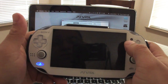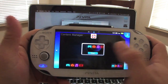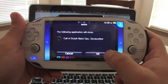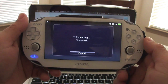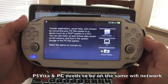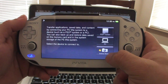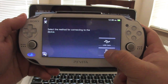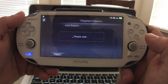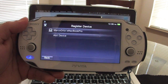Now let's go to the PS Vita. On the PS Vita, go to Content Manager — you may need to quit any game first. From here you have the option for PS3, PC, or Online. Go ahead and select PC, then choose 'Connect using Wi-Fi.' It's now going to scan for devices.